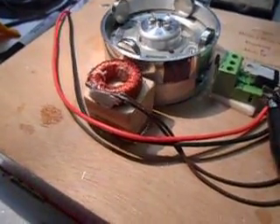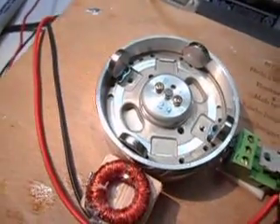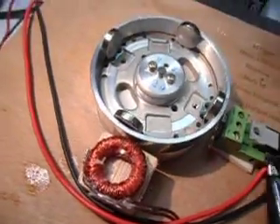Ok, gang. Here's a slightly improved version of what we saw last night. It only has four magnets in the rotor here. Looking straight down, you can see the magnets inside. This is a bearing assembly out of a VCR recorder — a really good bearing assembly. I use it for a lot of things.